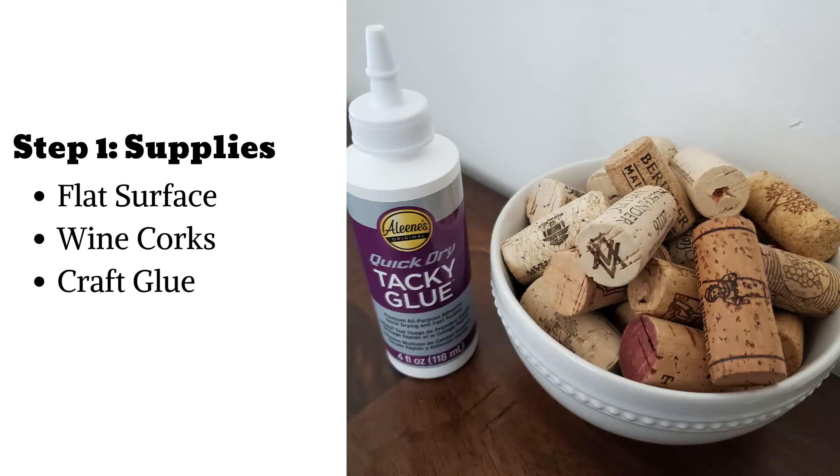Step 1: Supplies. The supplies for this project are pretty easy. A flat surface to work on — you may want to cover your workspace with newspaper or a small piece of cardboard, as you'll be working with glue. Wine corks — many folks save their wine corks as they're mementos from an enjoyable time with friends and family or a memory of a delicious meal. Last but not least, you'll need craft glue. Opt for a glue that dries clear, as that will save you a great deal of trouble during this project.